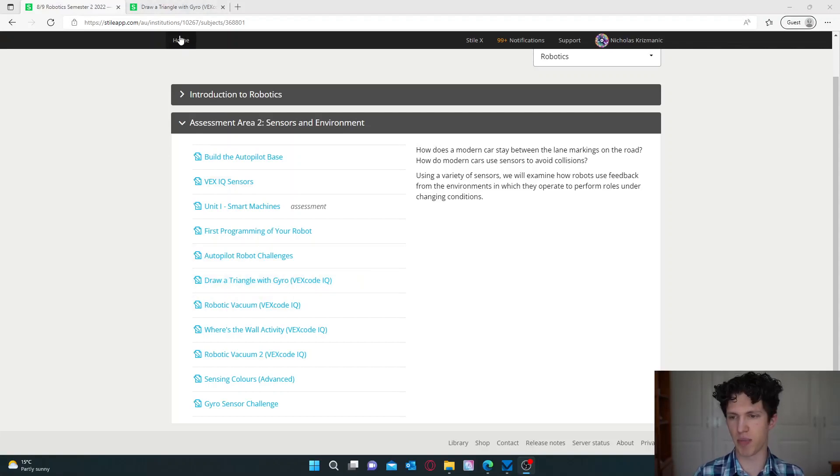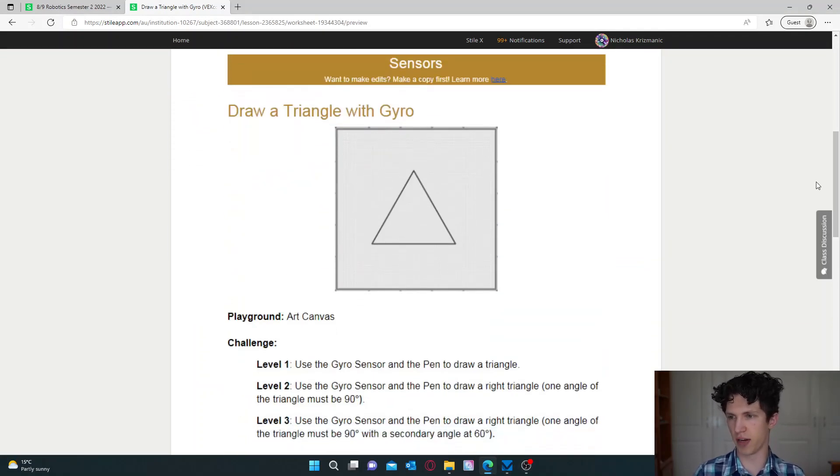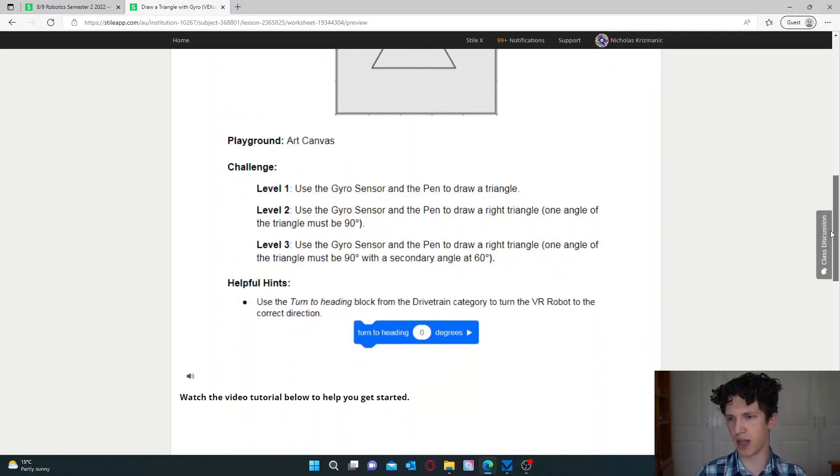So we're going to pick the Draw a Triangle one. We're doing Draw a Triangle with Gyro. Now, we don't have a pen attached to the robot because this activity is designed for the VEX VR program, where you program a virtual robot that does have a pen. I'm not going to stop you from trying the challenge of putting a pen on the robot to see if it can actually draw, but for now just focus on making the robot move in the triangle shape.